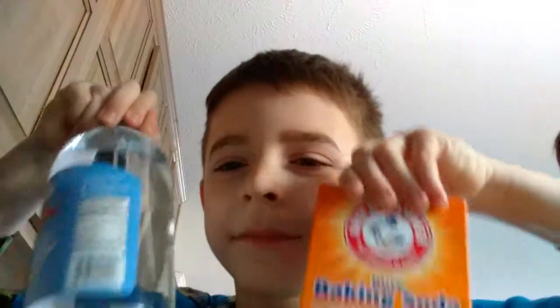Hey everyone, welcome back to another video of Spanky Canyon. Today, if you can guess why I have these — yes — we're going to be making a volcano.